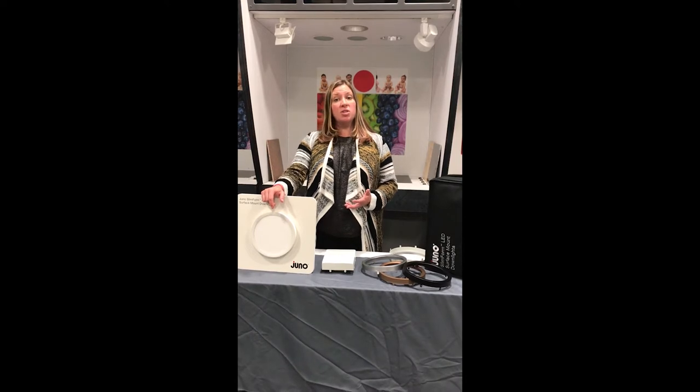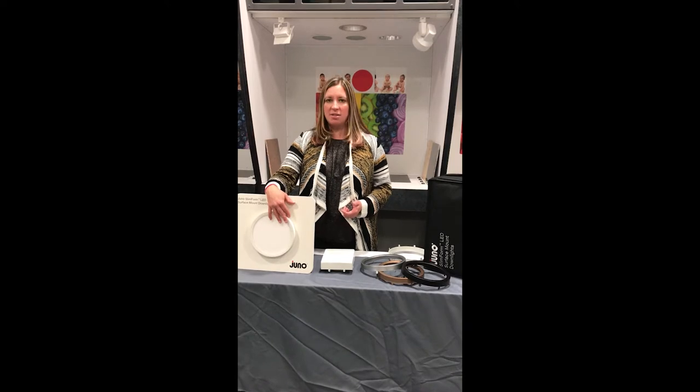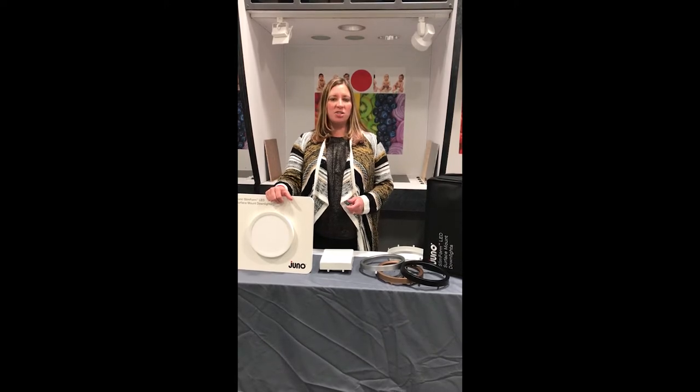All Juno Slim Form fixtures are wet location listed with standard non-metallic housings. Listings also include Energy Star and California Title 24 certifications.